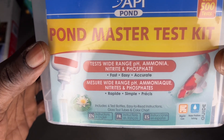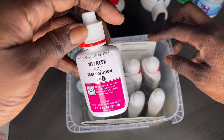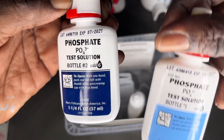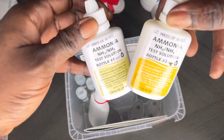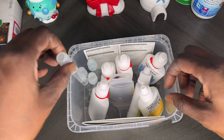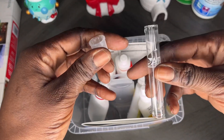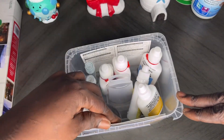Before we place any fish into our aquarium, we are going to test the water. This is an API Master test kit and it contains everything we need. Our first test will be nitrate, our second test will be phosphate — phosphate has two bottles and you add six drops. Next we have ammonia, with bottle one and bottle two. They also have tubes; you just fill the water up to the line and add the drops. Let me show you the chart that we go by after testing.